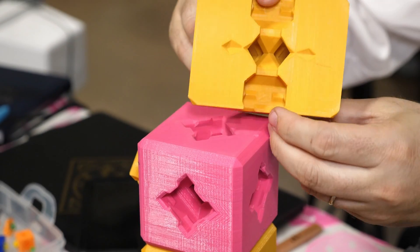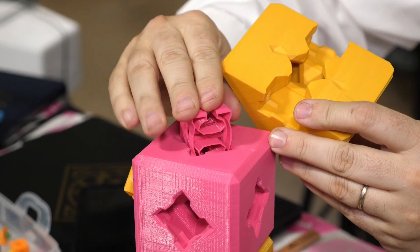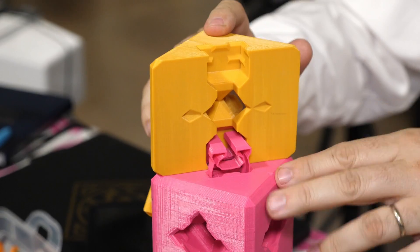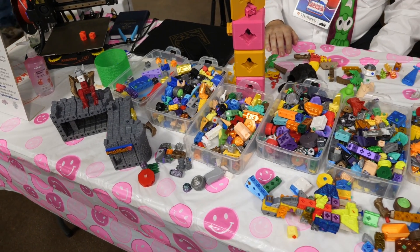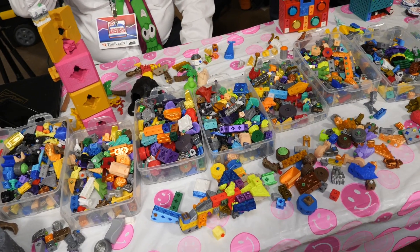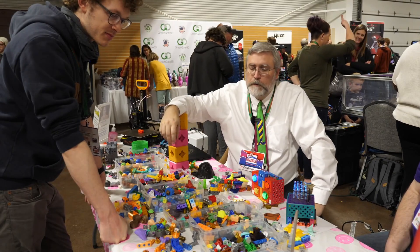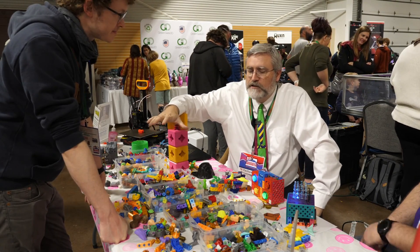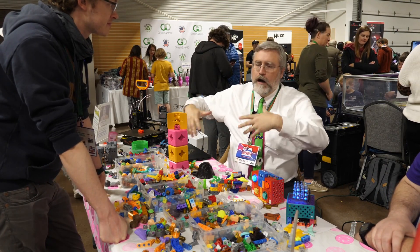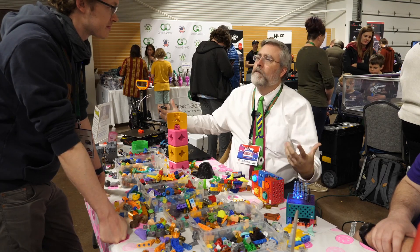Just to be clear: even though he sells some Printer Block sets, Joe didn't patent or protect the connection mechanism in any way. Actually quite the opposite — he freely shares the files and encourages people to use and contribute to the Printer Block system. Printer Block is not just this; it's a system that other people can contribute to and be a part of.